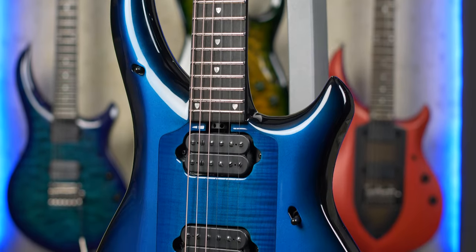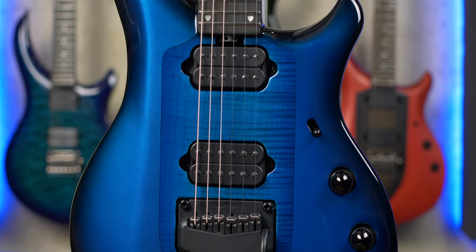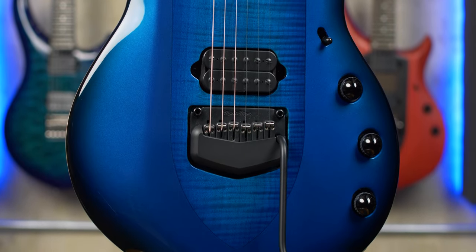What is up everyone? Man Bun Melod here. This is John Preciucci's signature Music Man Majesty 6-string and we are going to do a deep dive into this sucker. Ever since they announced this guitar I've wanted to get my hands on it, and thanks to Zounds I've been able to try it out for a couple months. So big shout out to Zounds.